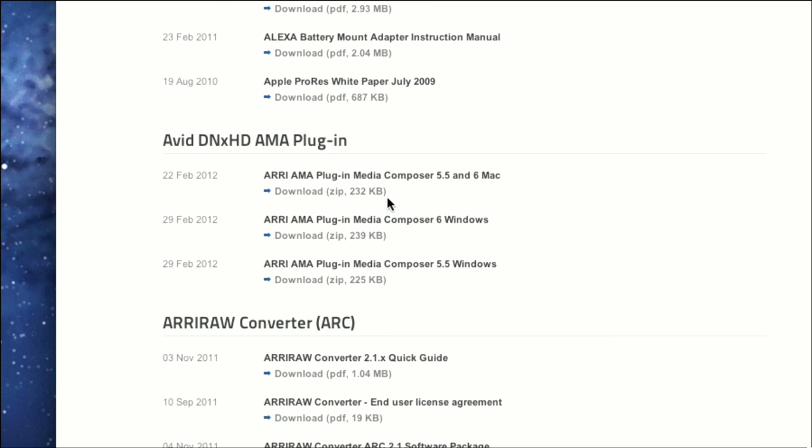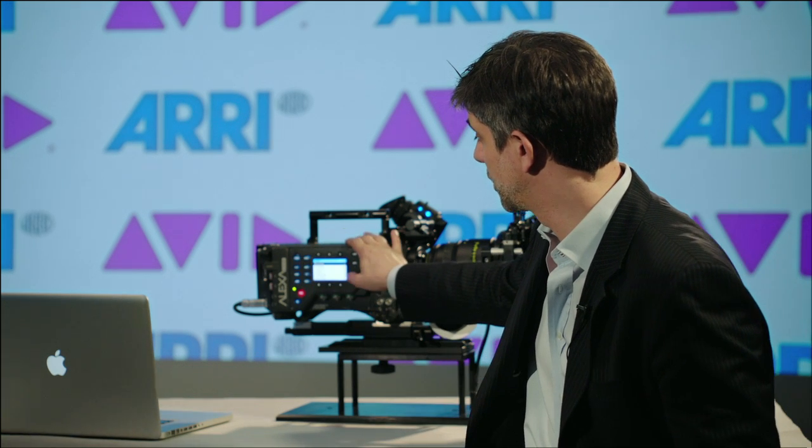It is compatible with Media Composer and Symphony 5.5 and later. After installing the license, two new codecs will be available in the camera.